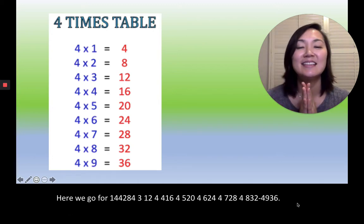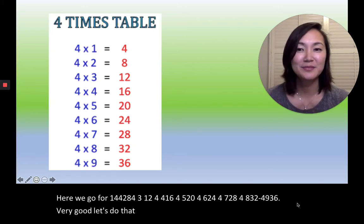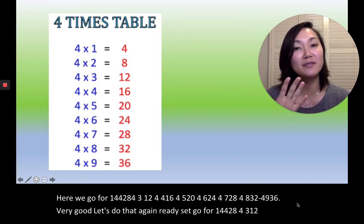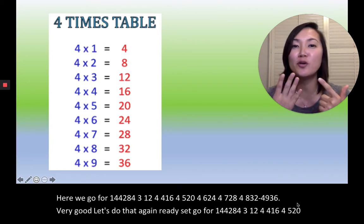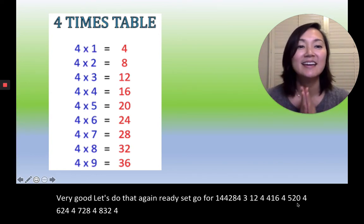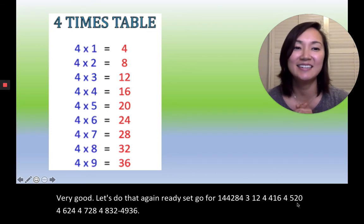Let's do that again. Ready, set, go! 4×1=4, 4×2=8, 4×3=12, 4×4=16, 4×5=20, 4×6=24, 4×7=28, 4×8=32, 4×9=36. Very good!